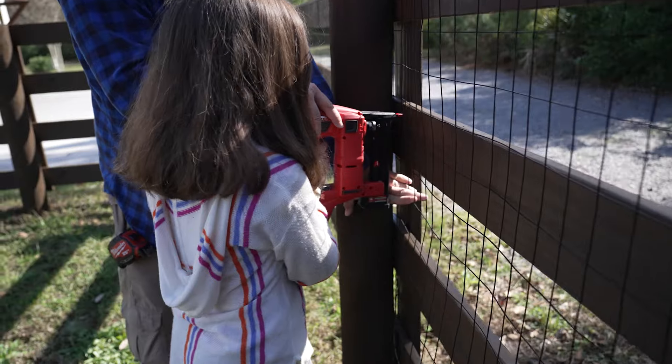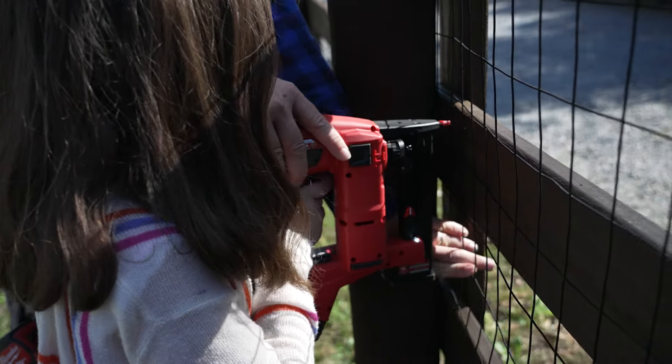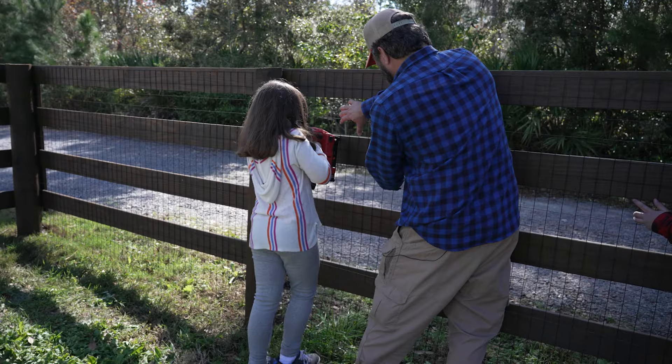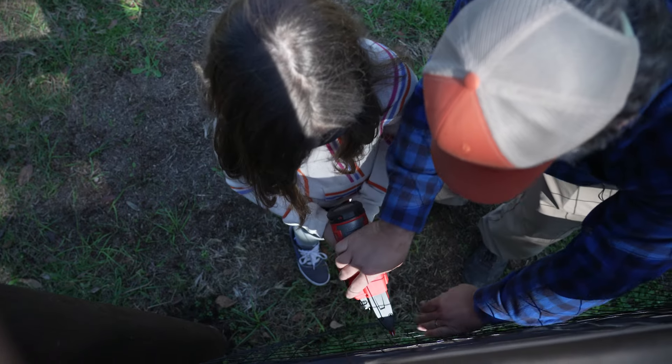You're gonna put that white line right there. Now squeeze the trigger. Look at there — good job. Right there. Good job.